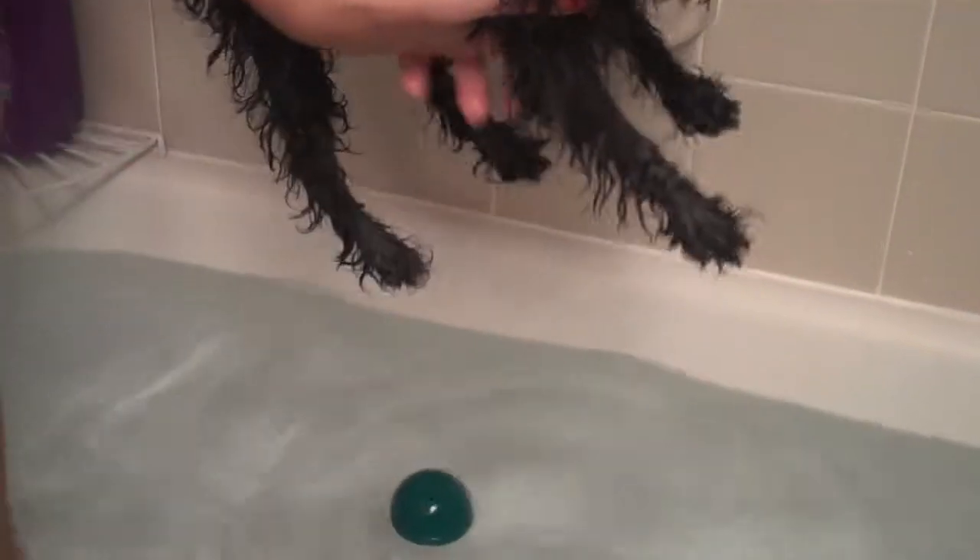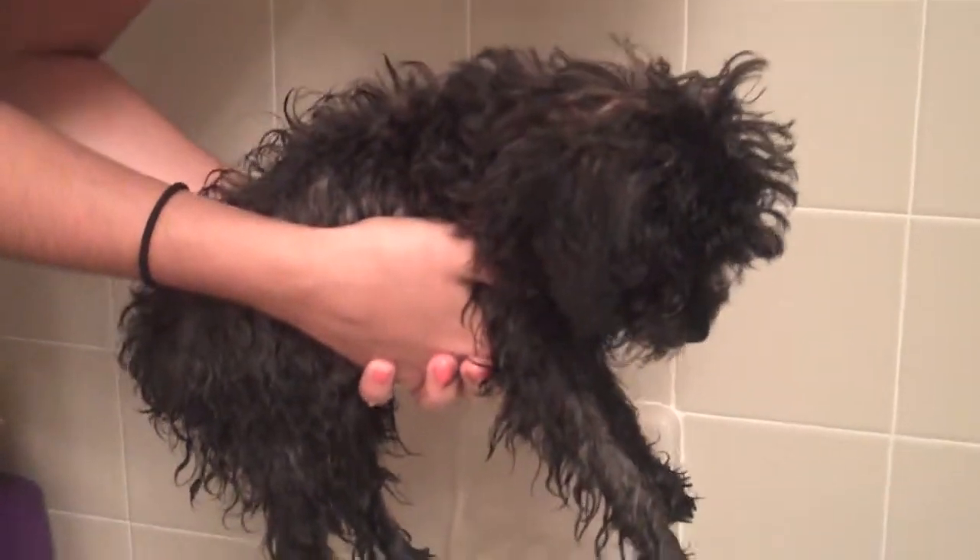Here we go. Okay, this is swimming lesson take two. Actually, it's take three. All right,